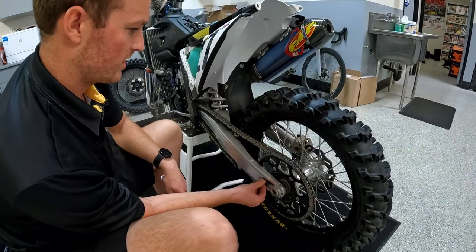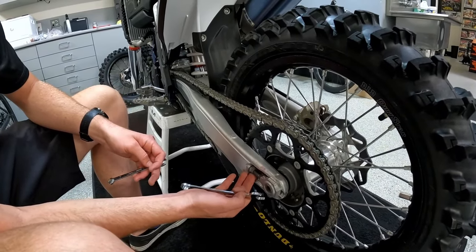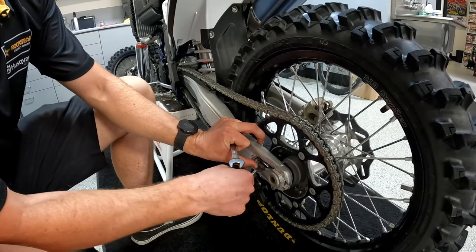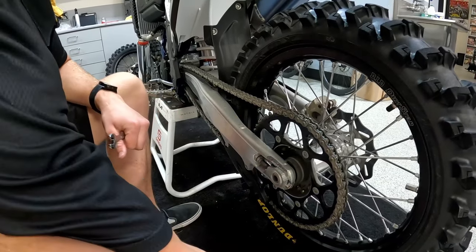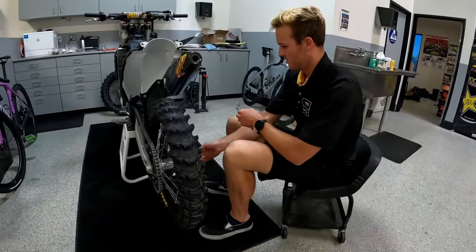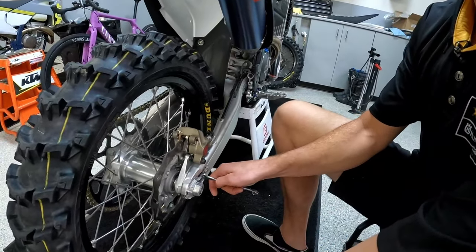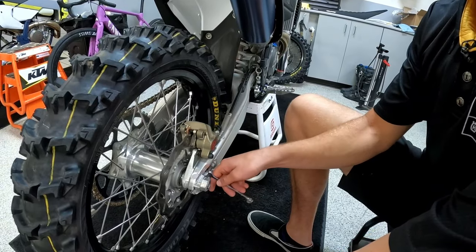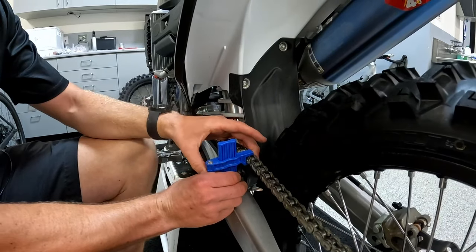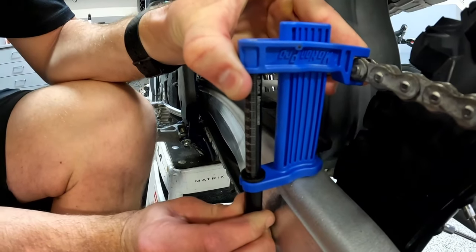So with your chain tension being too tight, you're gonna back off the 13 millimeter here. Since we're a little bit tight, we're gonna go in on the 10 and go about three there. We'll do the same thing to this side — you want to try to keep your adjusters as even as possible. We'll use our Motion Pro chain scale — right at about 65 there.